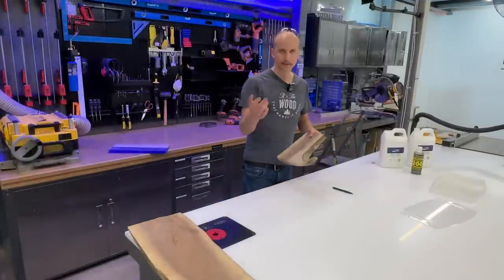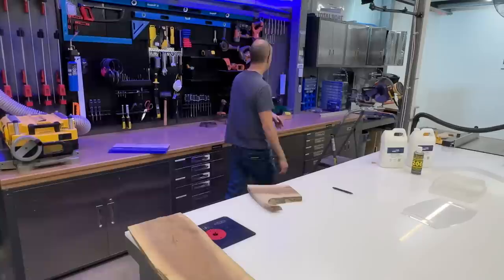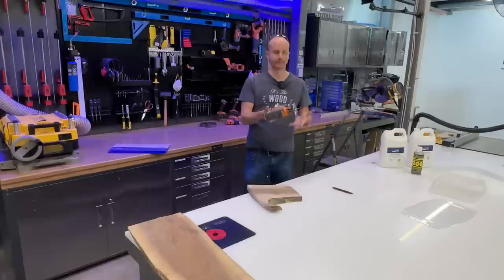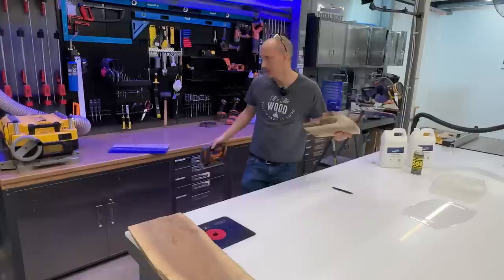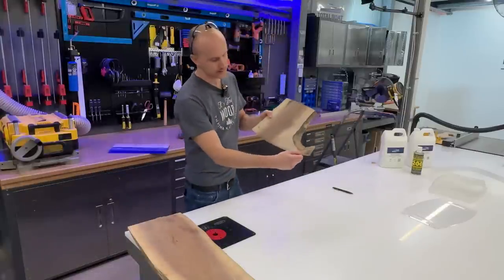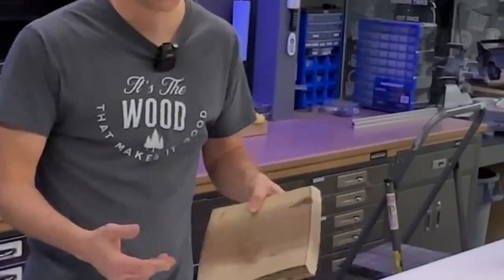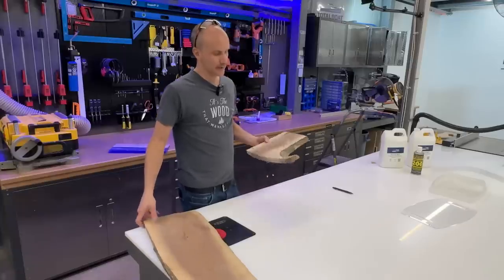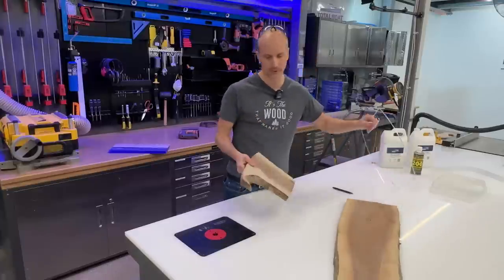I did use a bandsaw — it's a $1,500 machine and not everyone has one. I could have done the same thing with a $150–$200 jigsaw; you get the same effect, but it takes longer. If you've got the tools, use them. Now you'll see we've got that piece traced with some 'meat on the bones' — wood still left over. What I'm going to do next is plane this piece down to get it a little more usable and straight before putting it in the mold.